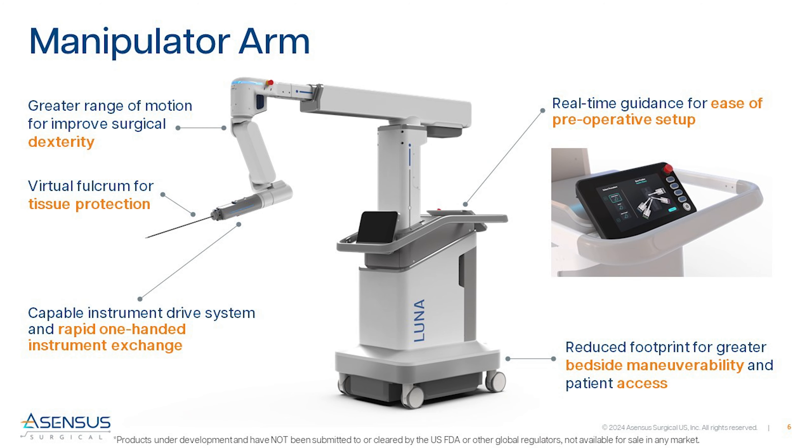Up to four independent robotic manipulator arms allow for procedural flexibility, designed to ease setup and use while delivering high performance to the surgeon. The LUNA arm utilizes a patent-protected virtual fulcrum to sense and monitor forces at the incision site and enable the use of standard off-the-shelf trocars. An instrument drive system where the instrument is detected, identified, secured, and manipulated, designed to support advanced instrumentation such as energy and stapling to allow the surgeon to remain at the console for the duration of a variety of procedures.